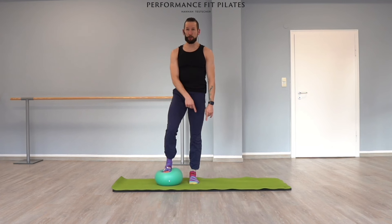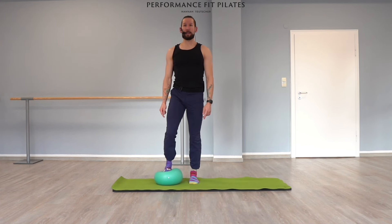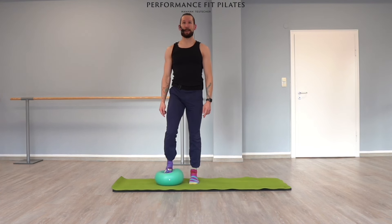We're going to come back to this position in a second, but what I'd like to do: your left leg foot, which is on the mat, is going to do a calf raise up and down. At the same time you're pressing with your right foot the ball down, up, and down.